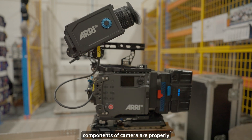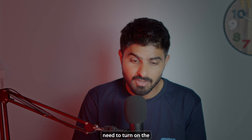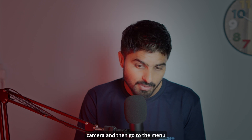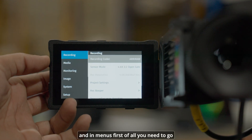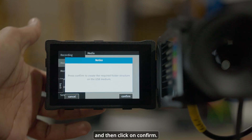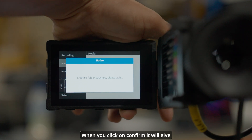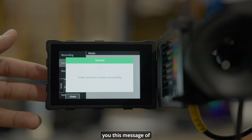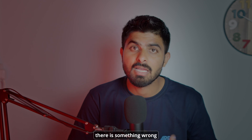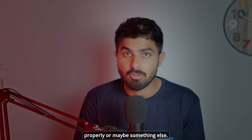Before you update, make sure all components of the camera are properly connected. To start the update, turn on the camera, go to the menus, navigate to Media, then go to Prepare USB Medium, and click Confirm. It will show a success message saying 'folder structure created.' If it doesn't pop up, there's something wrong with your USB stick — maybe it's not formatted properly.